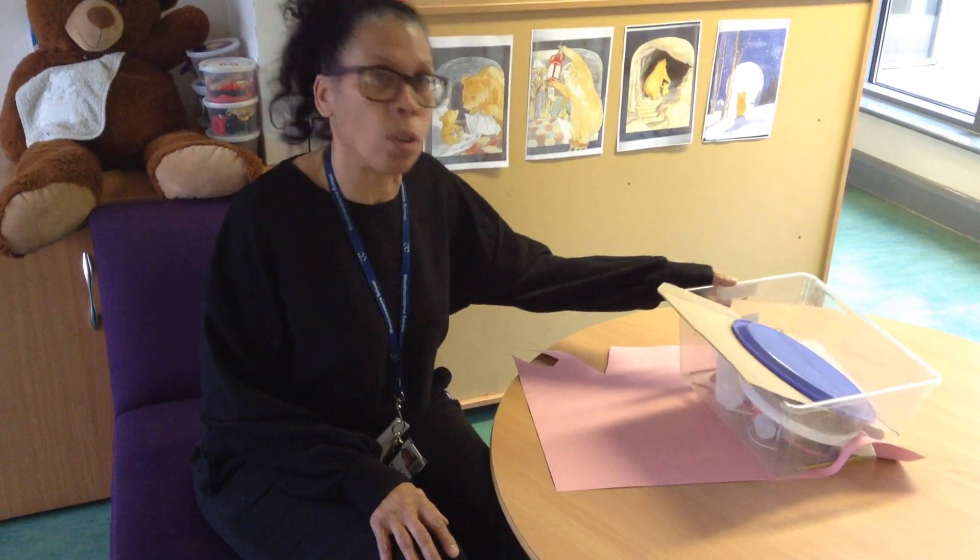Hey lovely nursery friends, it's Mrs Rameke here again. Today we're going to have a go at making masks. I'm going to make a pig mask seeing as we've been doing the Three Little Pigs. I've been around the nursery and gathered a box of resources, but you try and do a mask with the things you can find at home.